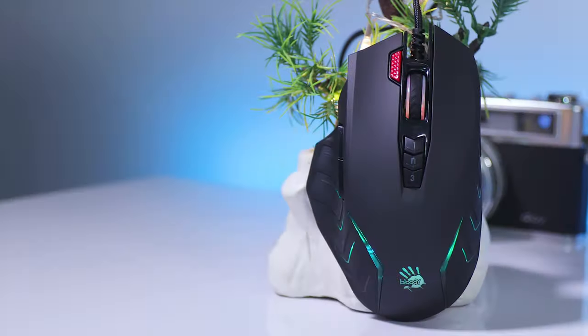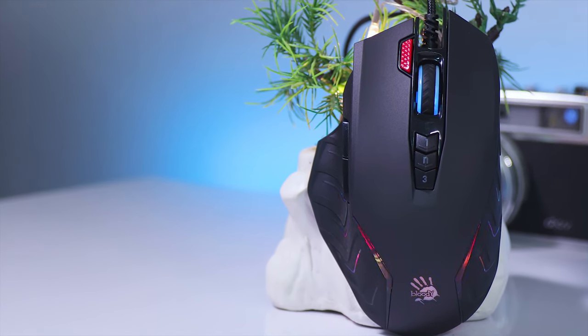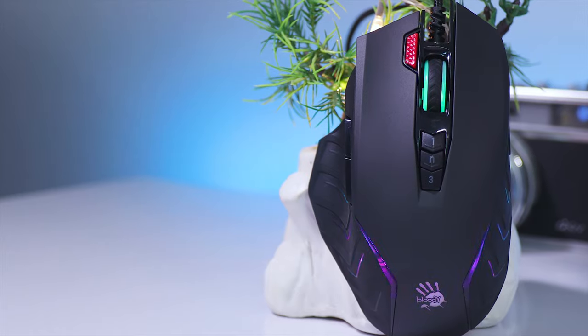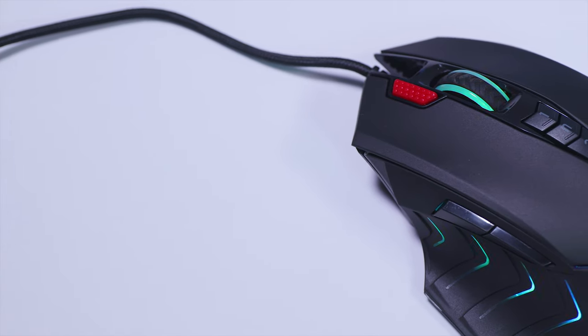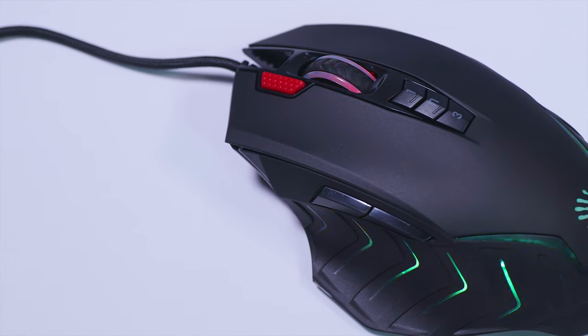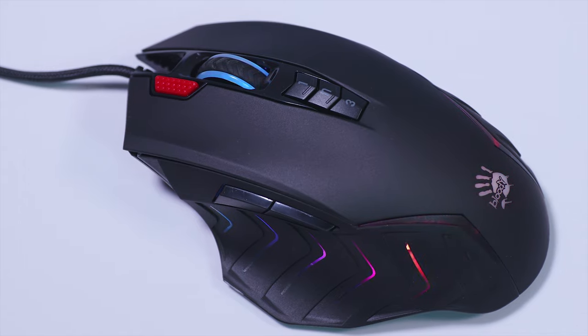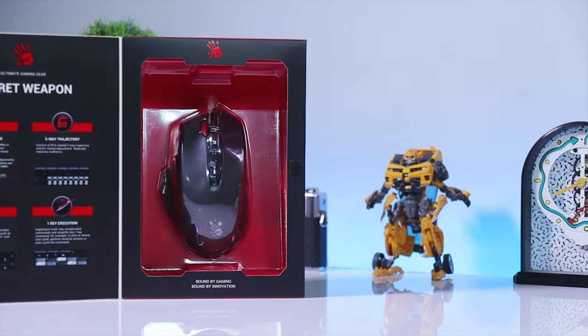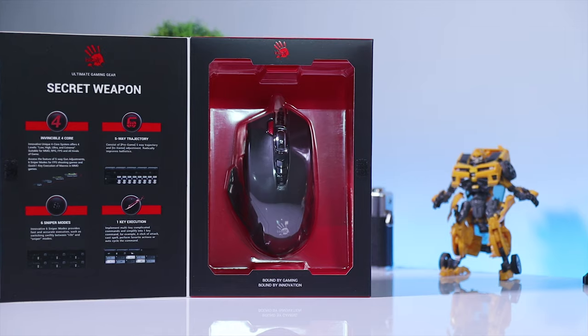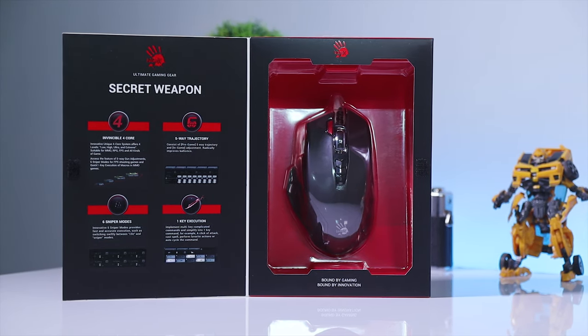And now for the final conclusion: I really don't recommend this mouse at all. I would not recommend this mouse whatsoever — even if you have no issue with its heavy weight, you will absolutely hate its slippery mouse feet. So my recommendation would be to just save some more money and buy something like the Logitech G402, which is way better than this Bloody mouse.